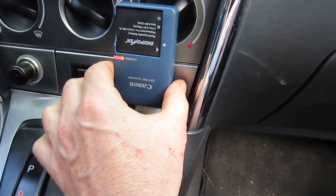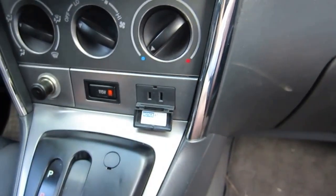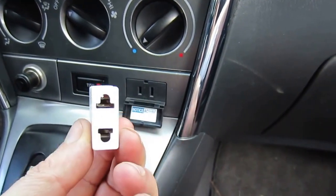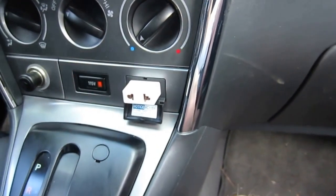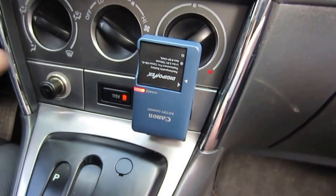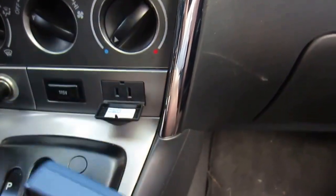Unfortunately the outlet doesn't hold plugs very well because of the hinge here, so that's a little problem. What I did was go to a dollar store and get one of these extension adapters. I'll plug that in and now I can plug in pretty much anything. The light is charging — that's all you need.